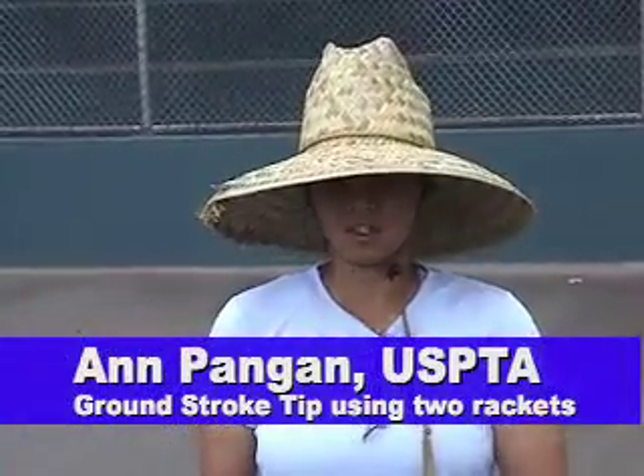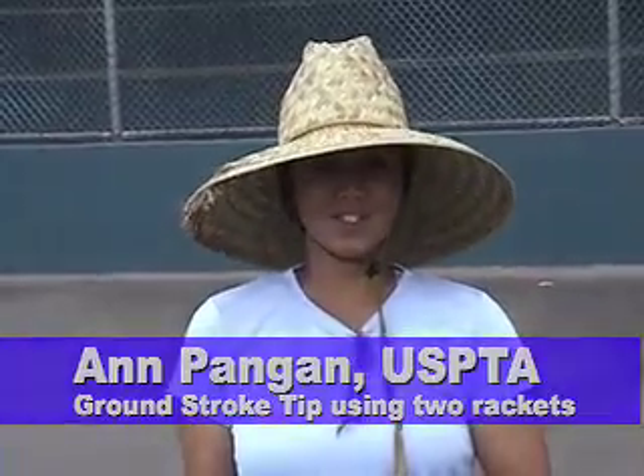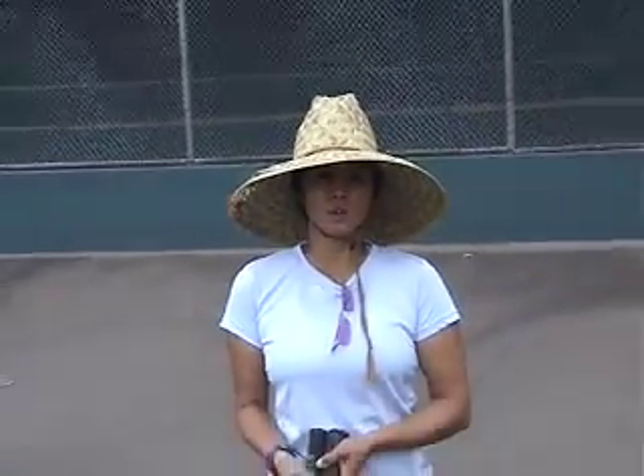Hi, I'm Ann Pangan, a USBTA Pro, and I have a tip on how to get your students to turn their shoulders on ground strokes.